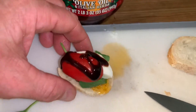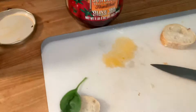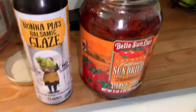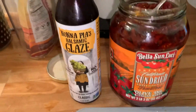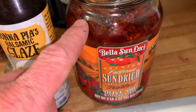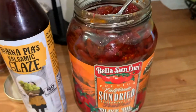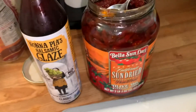Oh yeah. That's amazing. These are nice to add on just about everything. You can have them with chips, crackers, bread — really good on salads.